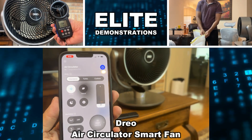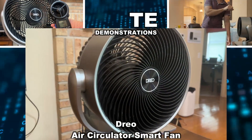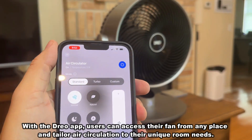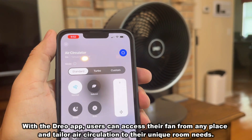Hey folks, Adam here from Elite Demonstrations. I'm controlling my brand new Drio Air Circulator with the app on my phone.